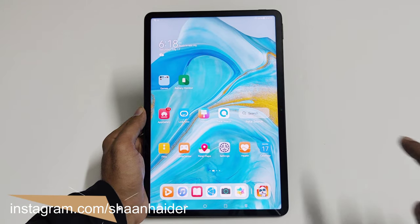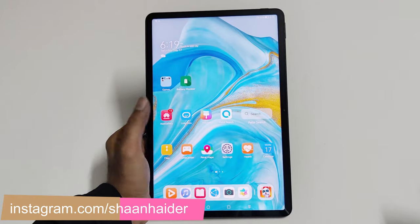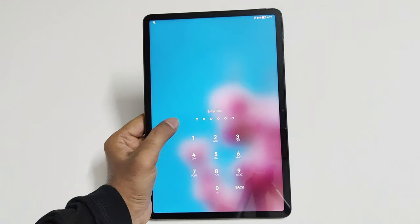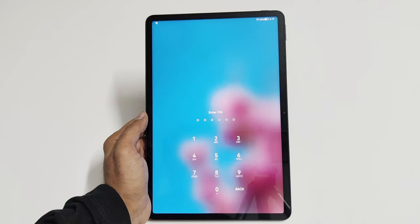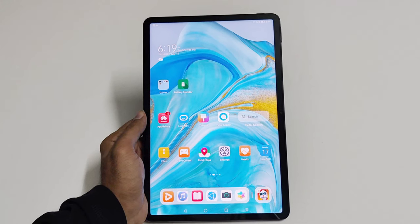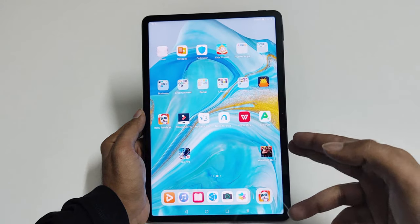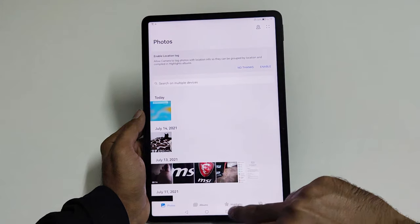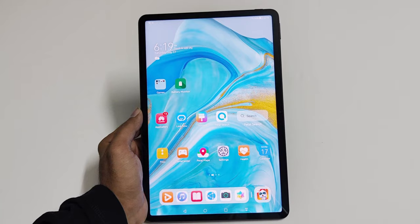So here is my MatePad 11. Let's assume I no longer remember the PIN and I'm locked out at this lock screen. Let me show you how to get rid of this situation, but keep in mind that whatever content you have on your device will be deleted. As you can see I have some games, apps, and pictures in my gallery — everything will be wiped out and deleted.